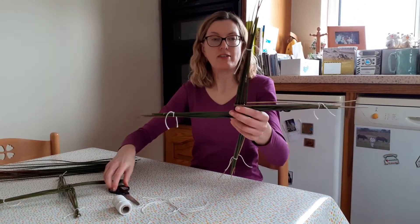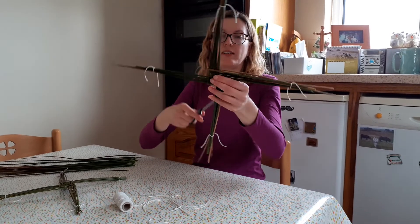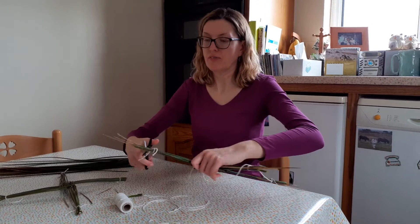Now we've got our four pieces of the cross tied together. Try to make sure that your arms are all roughly the same length, and then we're going to cut off the ends like so.